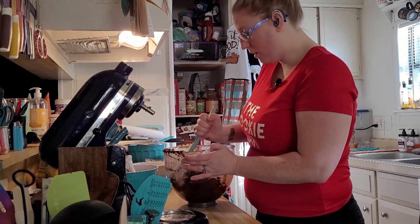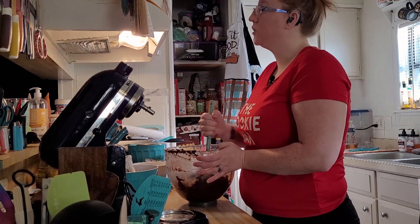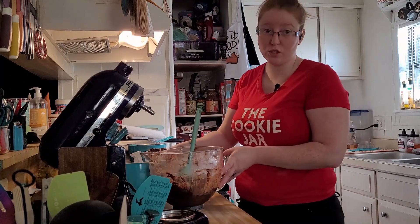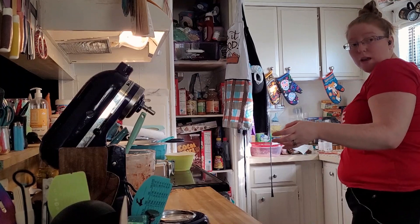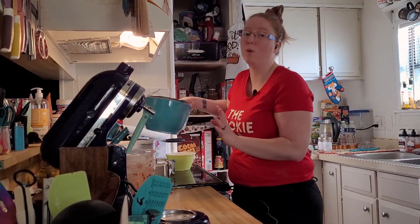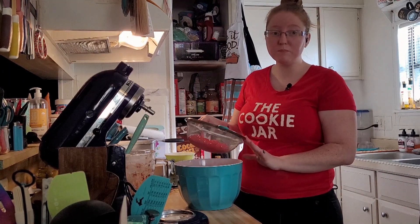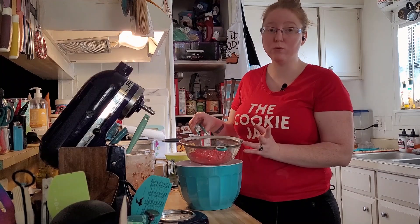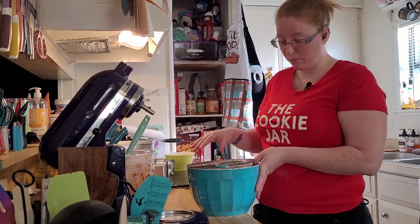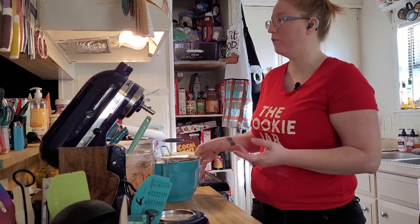We are done with the mixer. It says to drain the cherries and reserve the juice. This morning when I set out my ingredients I took a large bowl and a strainer and just dumped both jars of cherries in, so the cherries are drained and mostly dry and I have all the juice left over for the frosting.